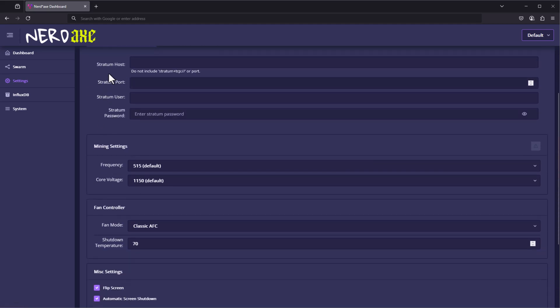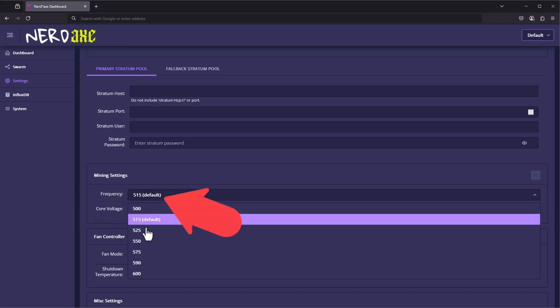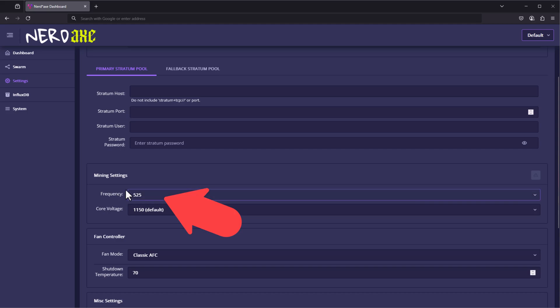You need to specify a primary and a fallback pool. You'd have your host, port, username, and stratum password — you can get all of that from the pool you're connecting to. By default this comes at 515 for the frequency and 1150 for the core voltage. You actually want to go ahead and set the frequency to 525 — these are the settings you'll need to hit that 1.2 gigahash per second range.